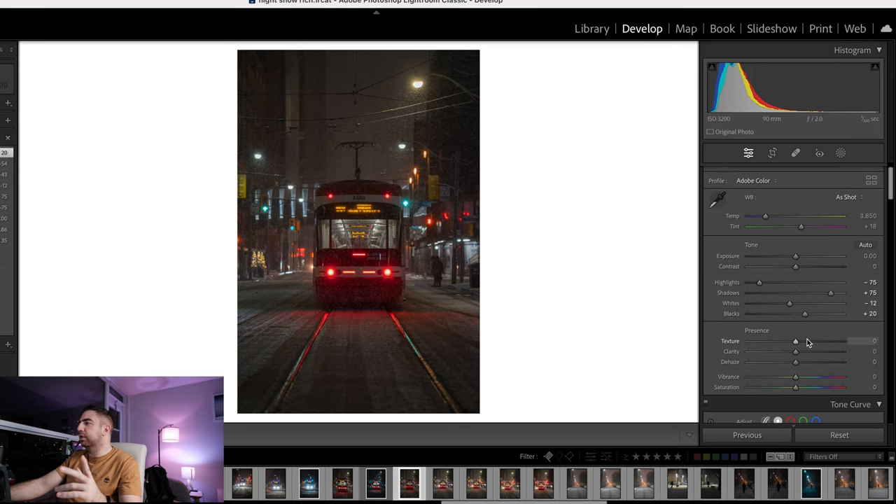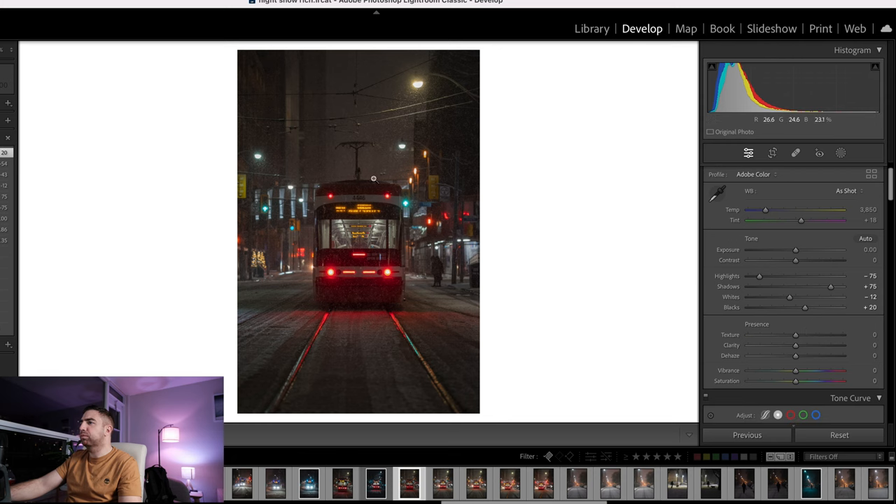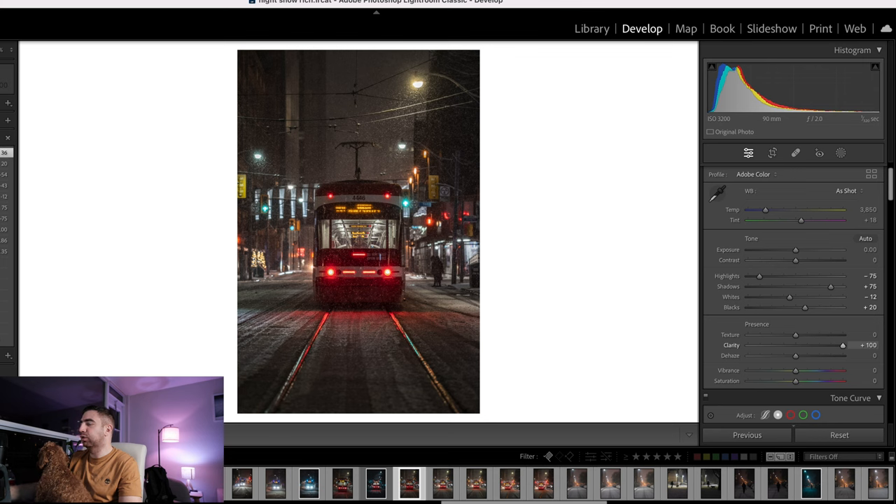For texture, clarity, and dehaze, I don't want to dehaze anything — there are a lot of snow particles falling which I want to emphasize. I'll bump the clarity up to around 35 to 40. When you bump up clarity you can start to see those particles and things become a bit sharper. You don't want to overdo it. I usually try not to go above 40 because it becomes really fake-looking at that point.